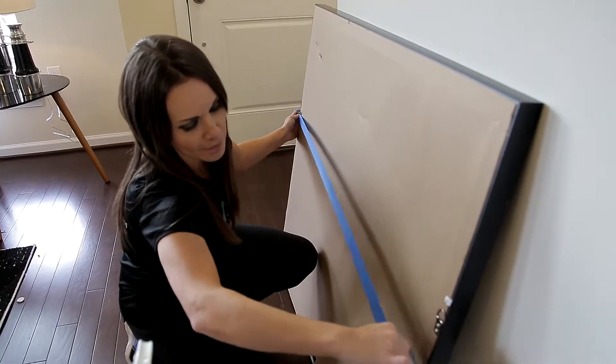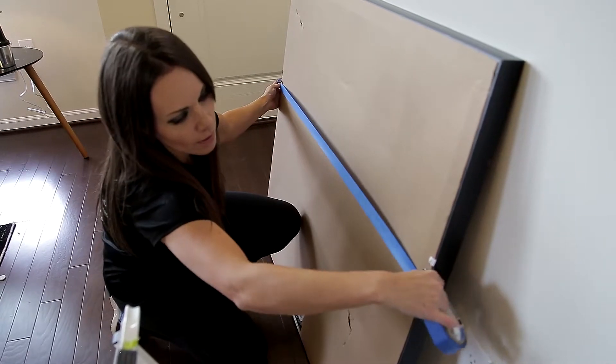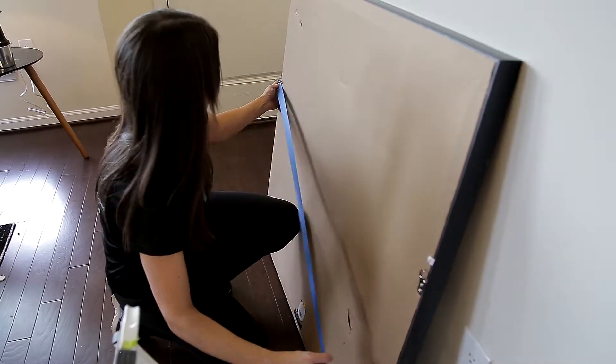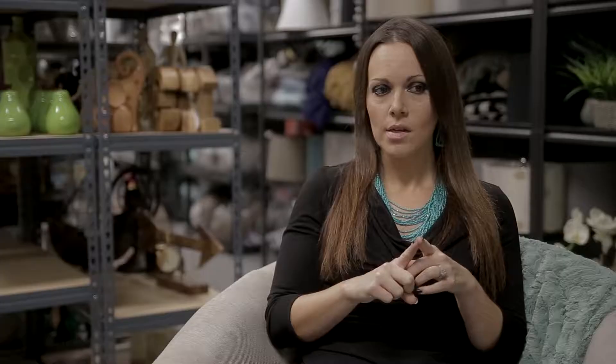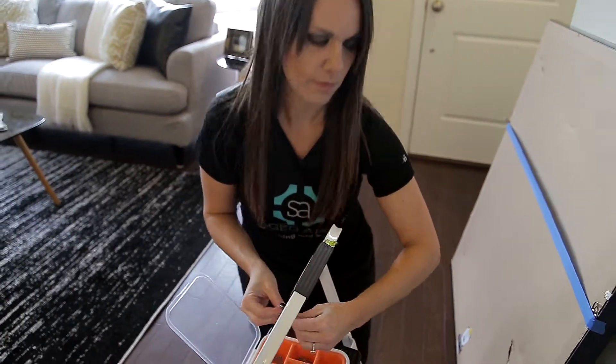You want to use colored masking tape, and that is important, because you can't just use any kind of tape — it will tear the paint off the wall. It needs to be painter's tape or masking tape, which won't rip the paint off.